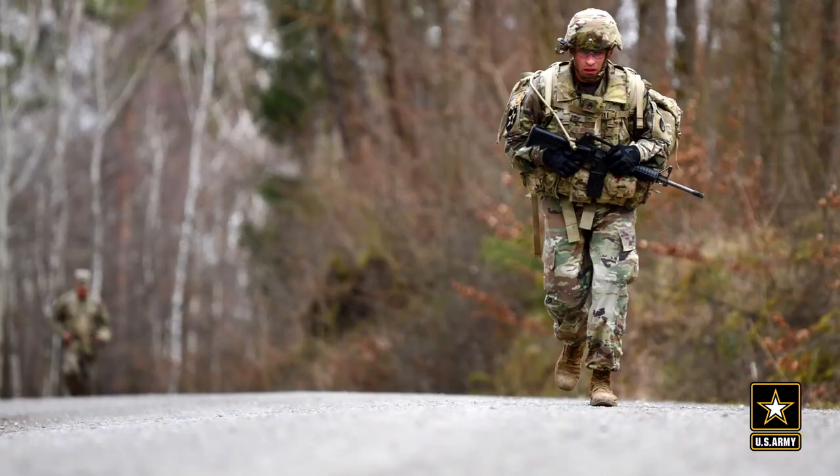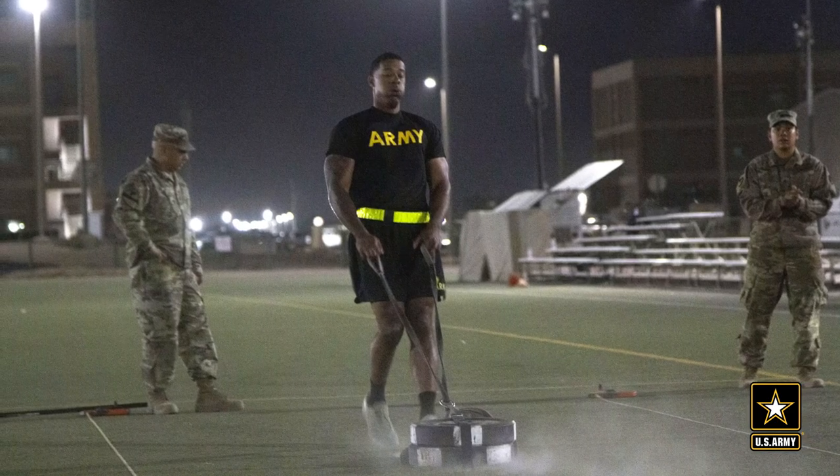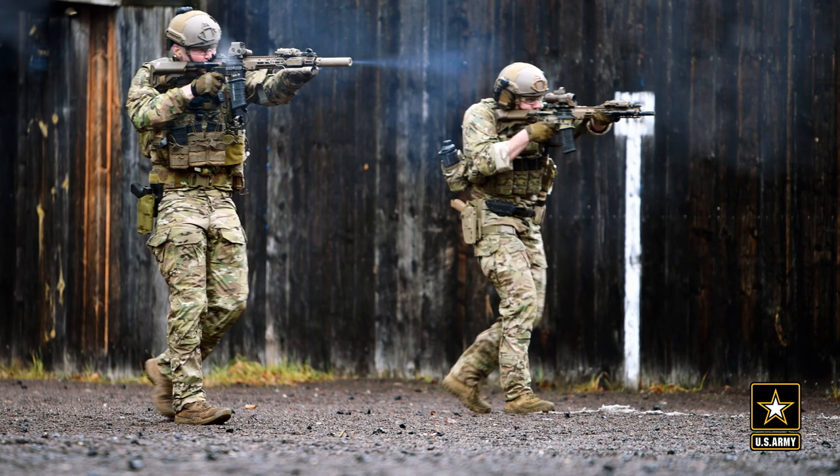The Soldier Performance Model is trying to measure lethality for the soldier. What is it that makes them more lethal? Is it the 12-mile foot march, the Army Combat Fitness Test, rifle marksmanship? And from those, the squad would have some level of lethality.